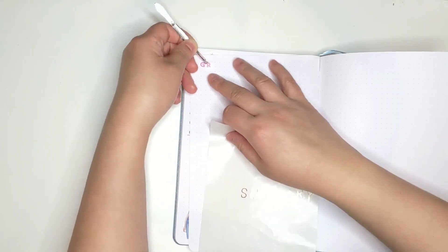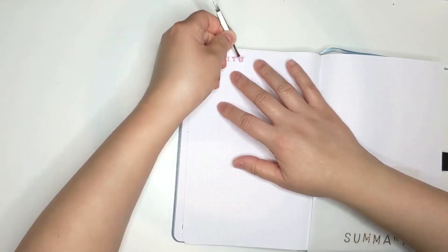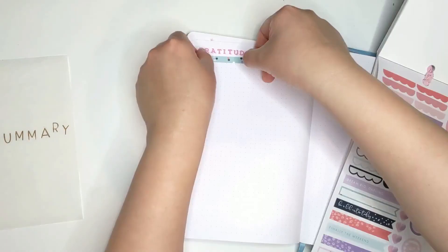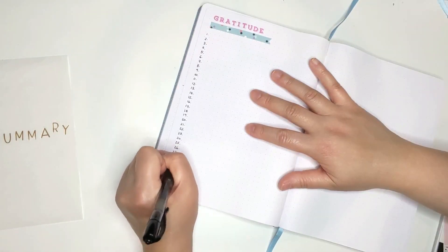This page is my gratitude a day page. I'm just going to simply list the dates and then write one line a day. In my Happy Planner, I'm actually using the month calendar page for my gratitude, but because I don't want to draw boxes, I felt this was a better and easier setup.